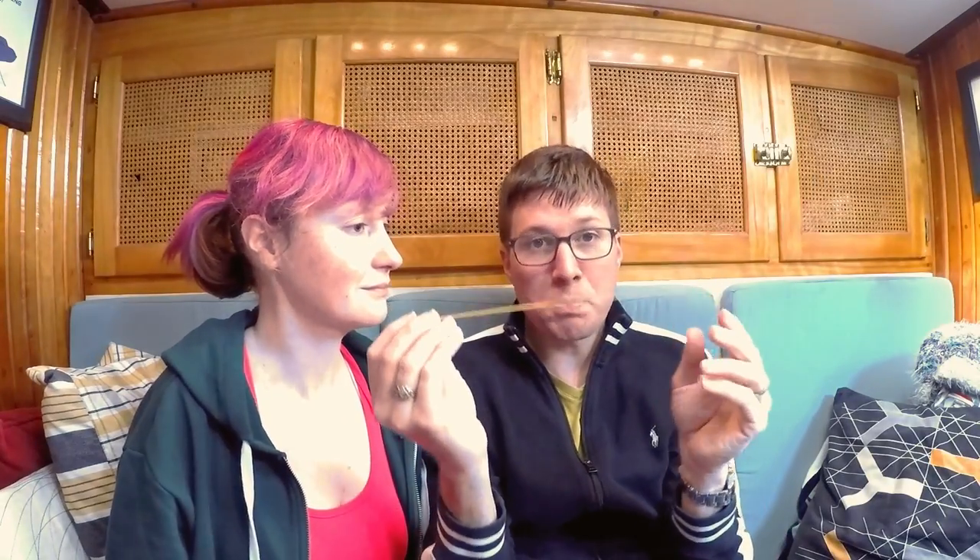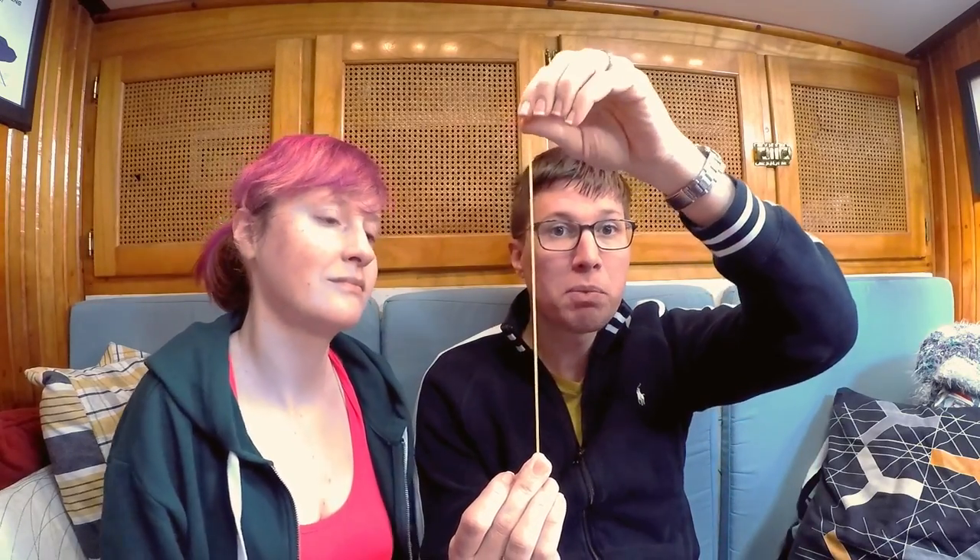So imagine this uncooked pasta noodle as a mast or a spar — it's nice and long, very thin. The idea is to have the tallest, longest, thinnest, lightest object you can to hold the sail up, because the more mass you put up there the more leverage it's going to have to make the boat heel. So the idea is to make the mast as flimsy as possible while still holding up the rig.